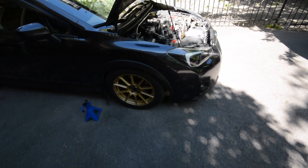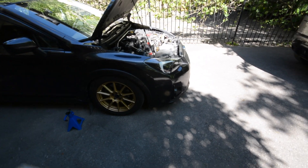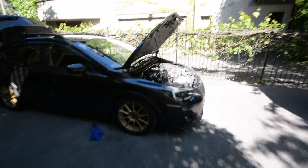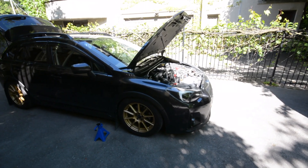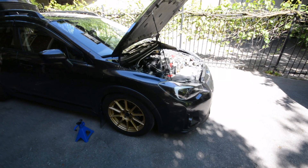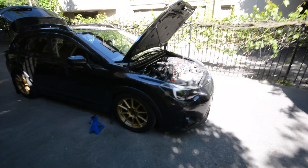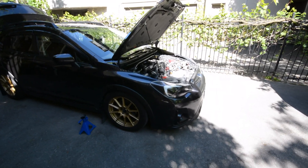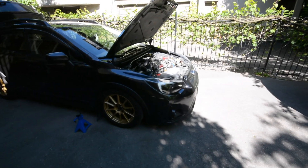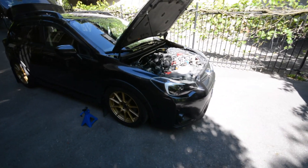I am going to put the camera on a tripod and time lapse it and I will show you when we pull the fog light out. Also just a quick note — on the channel already I do have an install video for the Diode Dynamics SS3 fogs onto the Crosstrek platform. So if you want to go watch that video first, please do, that will be linked down in the description below. It's going to be the same process but this one is just me changing the lenses.